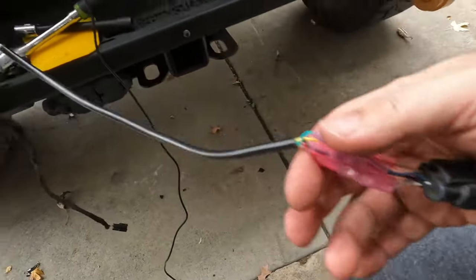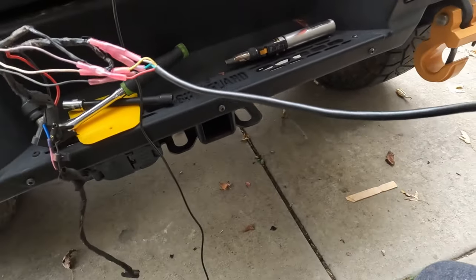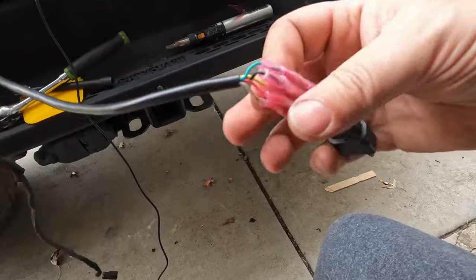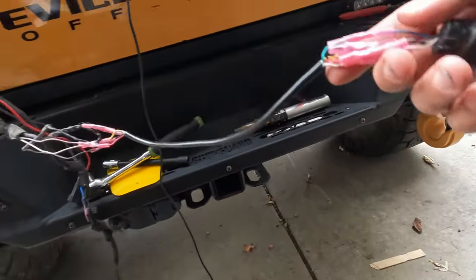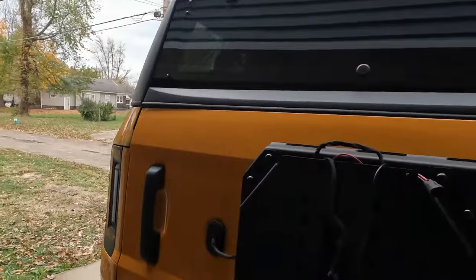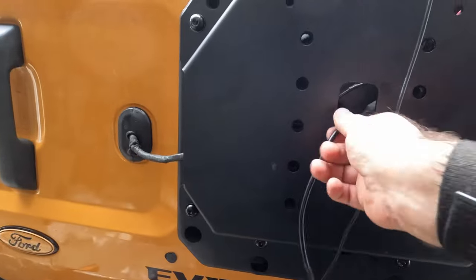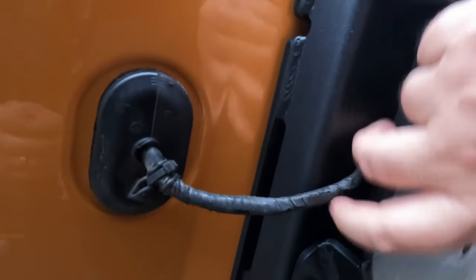Our rear view camera wire is now extended by about six to eight inches. I'll go ahead and retape this, make sure these are all nice and tight now that they've cooled down, and retape the whole cord. Got that all tightened up and run through there. I loosen this back up, tuck the wire back behind there, and ran all the wires up top.